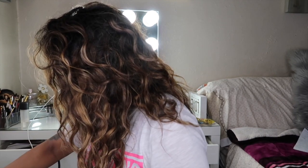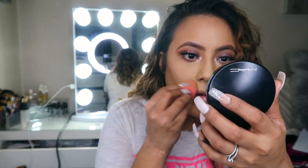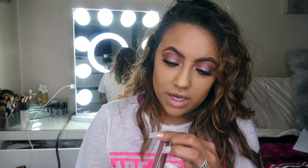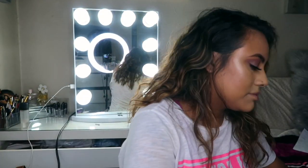Before we apply our lip, I'm going to go in with a little bit of Carmex because my lips are always so dry. Now we're going to go in with our lipstick of choice. I opted for this — it's from Tarte, the Tarteist Glossy Lip Paints, and it's in the color Snap. It looks like this. Let's see if it pulls the whole look together.